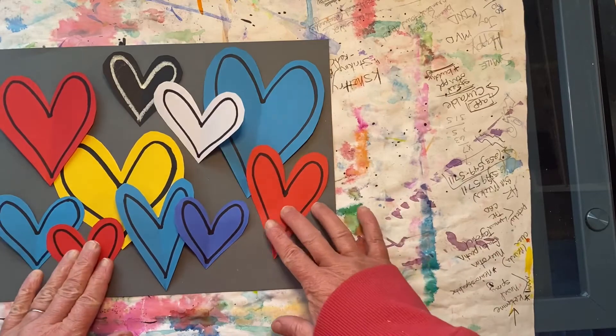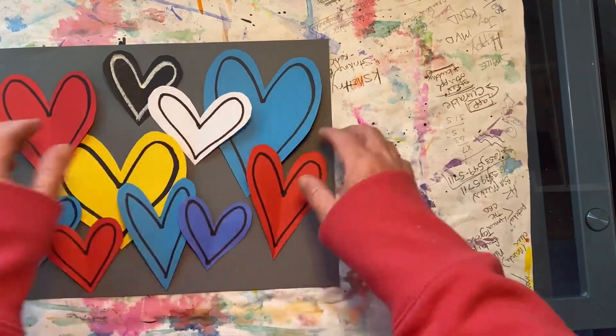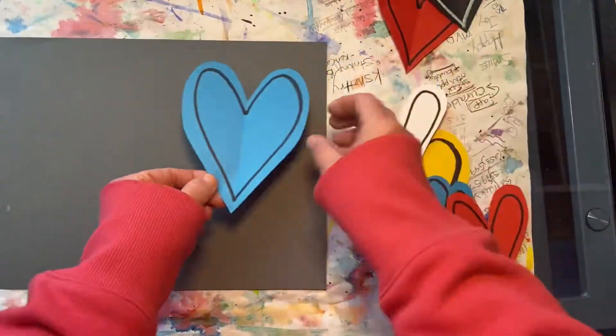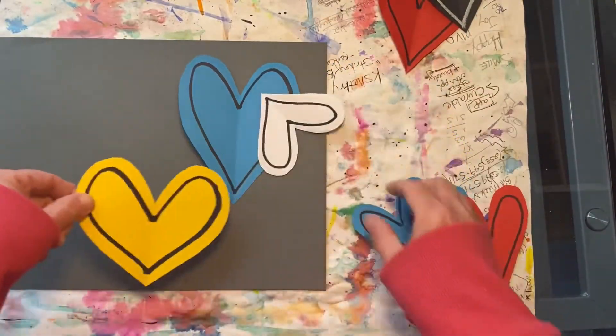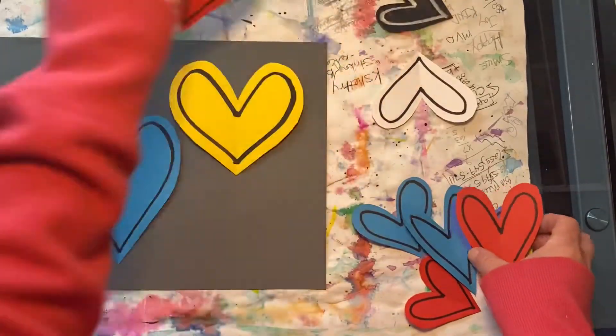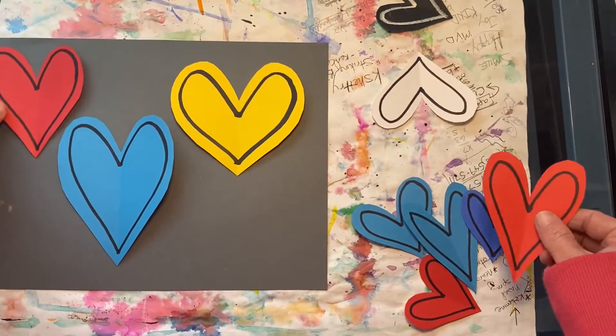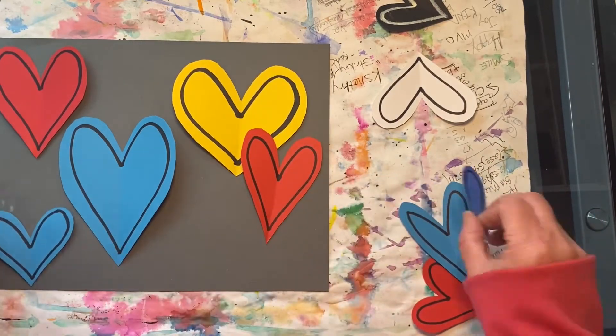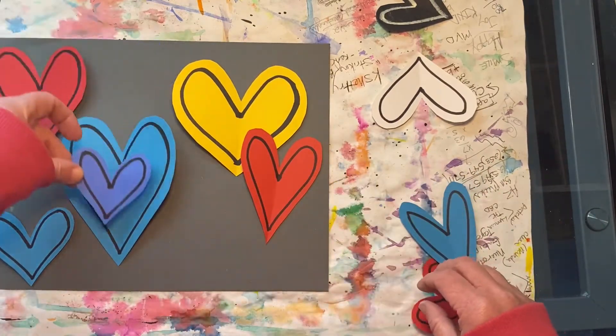This looks pretty good, but I think I want to experiment just a little bit more. Let's clear these off and try again. Try to keep your composition balanced. If you put a red heart on one side, put a red heart on the other side as well.